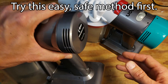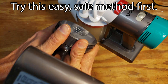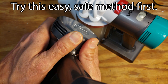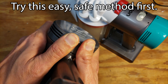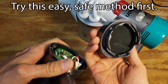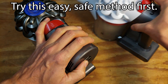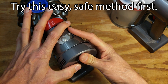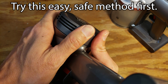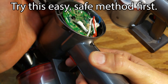One commenter on the video said that an easy way to remove this foam filter is to flip the vacuum upside down like this, put your hands on both sides of the handle with your thumbs on the filter, and just push kind of upwards and forwards and it'll snap right off. I gave it a try and it actually works really well — much easier than the previous method I used.